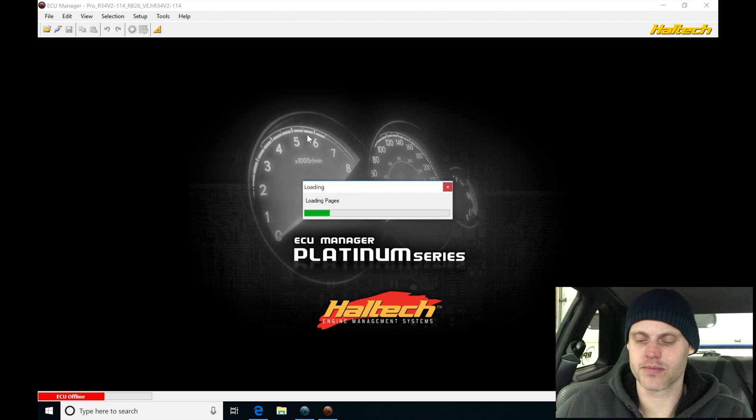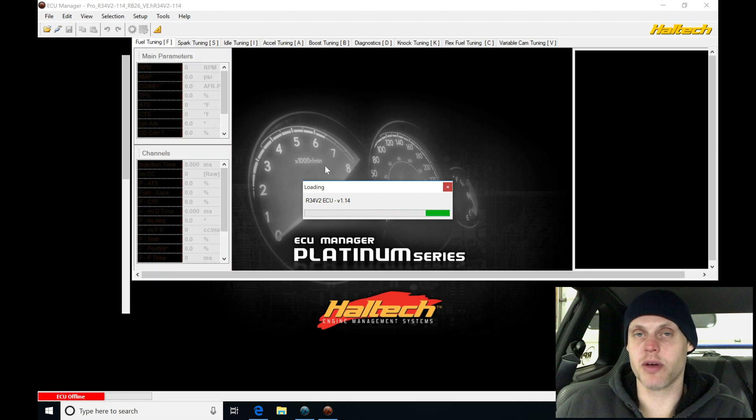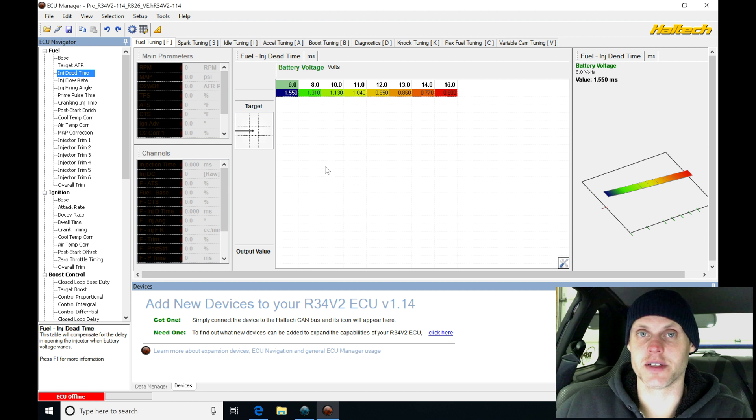Give it a second to open up. This base calibration will start and run a stock R34, but obviously this is not stock — we have a lot of modifications done. So we need to create a base calibration that will allow me to fire up this engine and let it run properly to at least get started doing our tuning.